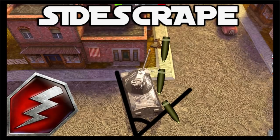Congratulations, now you know how to sidescrap your tank! I hope you enjoyed this quick video about this technique, which is really common. It's definitely a technique you have to know when you are playing with heavy tanks, especially armored ones.